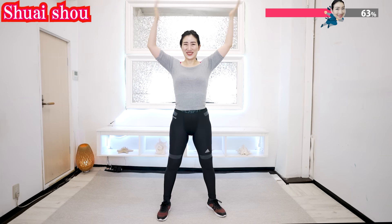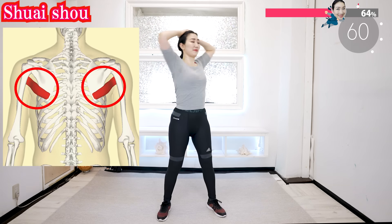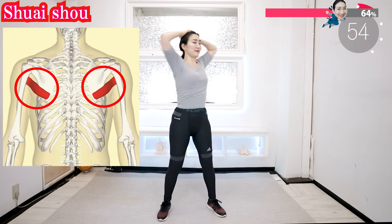Put your hands on your head and rotate. Let's stimulate the muscles under your armpits and get rid of unnecessary fat around here.